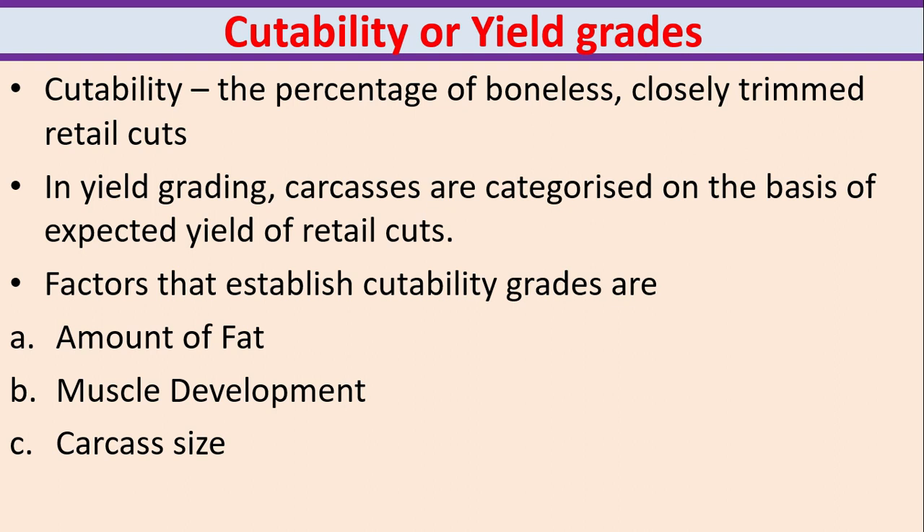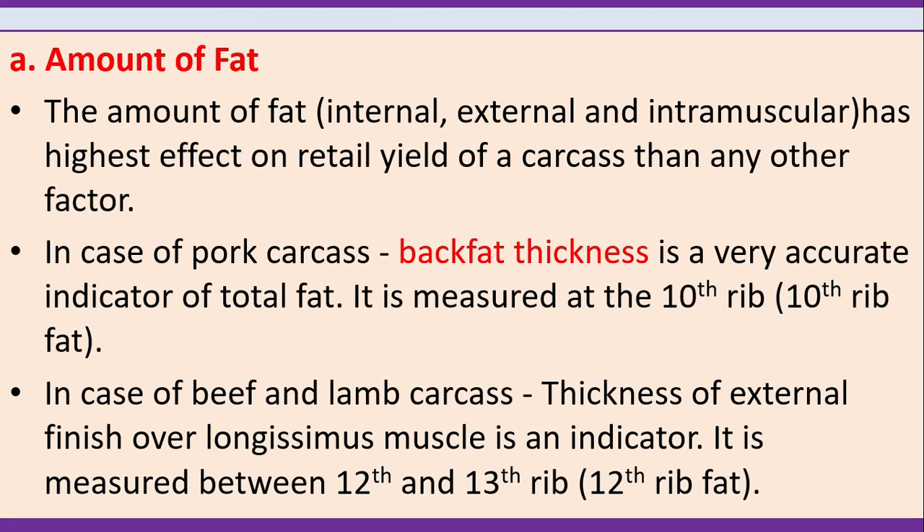Cutability or yield grades. Cutability is the percentage of boneless, closely trimmed retail cuts. In yield grading, carcasses are categorized on the basis of expected yield of retail cuts. Factors that establish cutability grades are amount of fat, muscle development and carcass size. The amount of fat — internal, external and intramuscular — has the highest effect on retail yield. For pork carcass, back fat thickness is measured at the 10th rib. For beef and lamb carcass, thickness of external finish of the longissimus muscle is measured between the 12th and 13th rib.